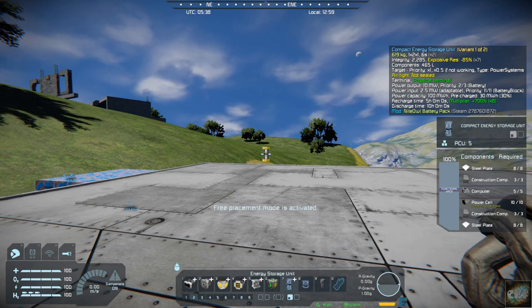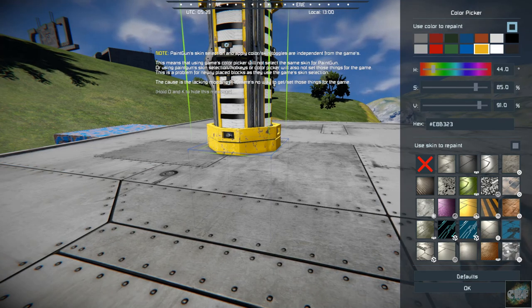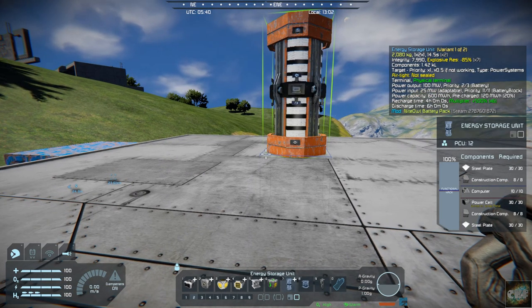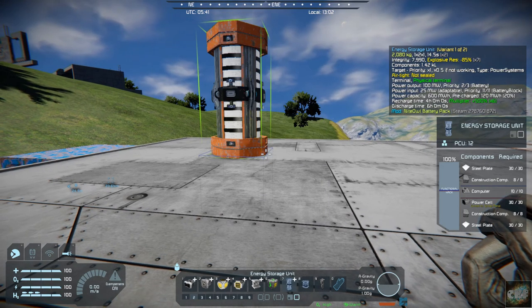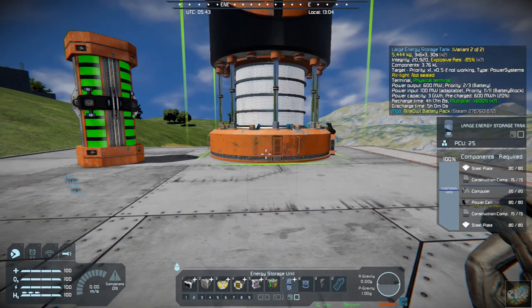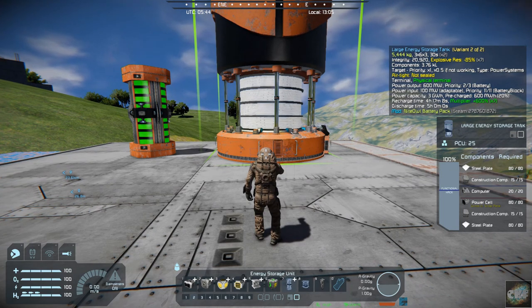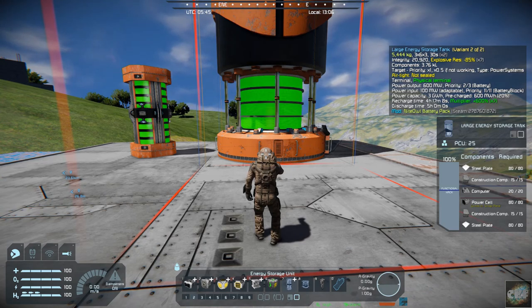Here are the large ones. So this is the large energy storage unit — we'll just plop that right there. And then you have a really large one. We'll actually have to fly away from it a bit, but there's the large, large one. It's the large energy storage tank.